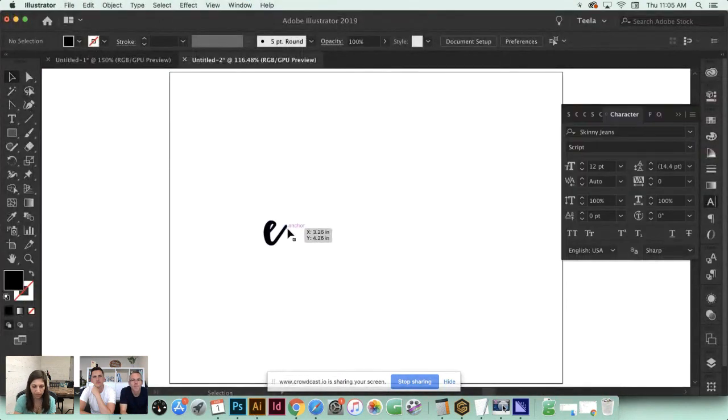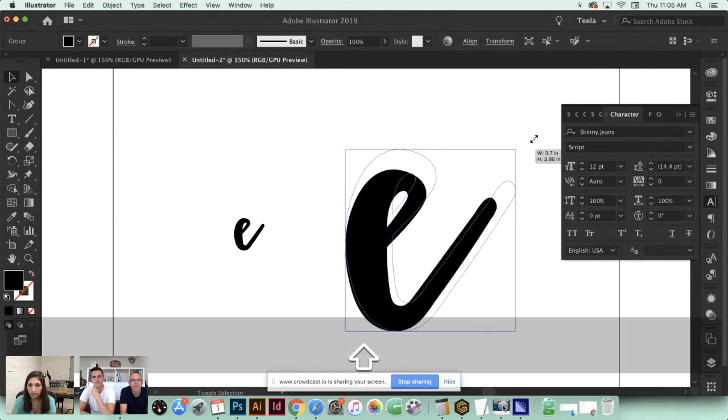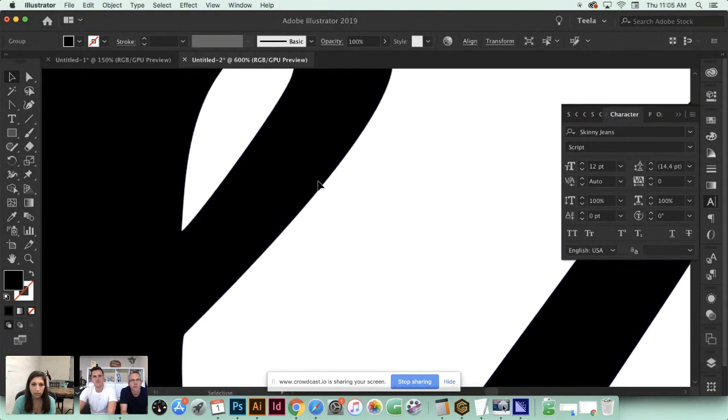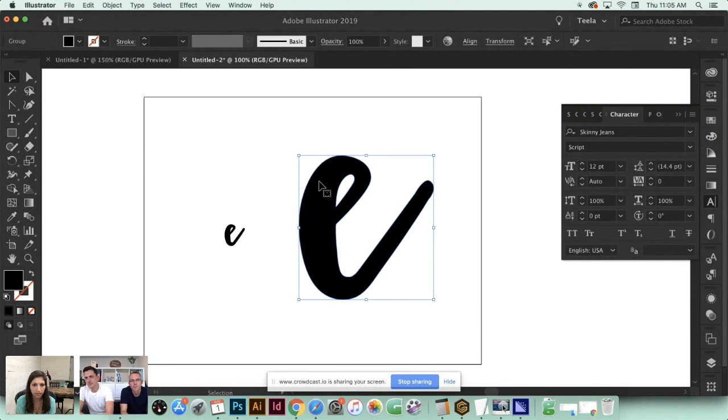If I jump into Illustrator and scale up the same 'E', zooming in really close you can see it's nice and crisp. Illustrator is a point-based program - these points allow you to scale indefinitely, so you have zero limits and your resolution always stays super crisp. When you vectorize your artwork you also create an additional instance of it - you can put it on greeting cards, posters, the web. The amount of times you can reproduce it is unlimited.